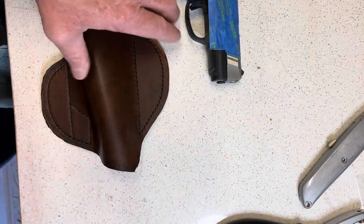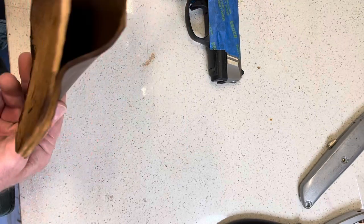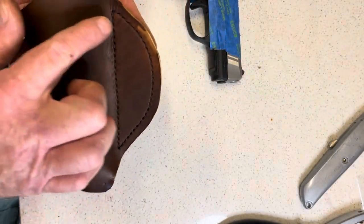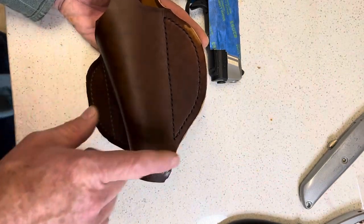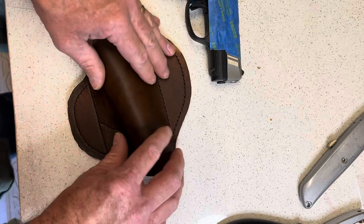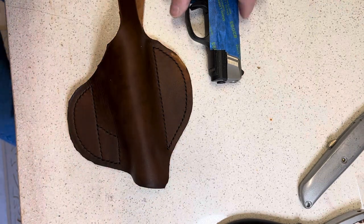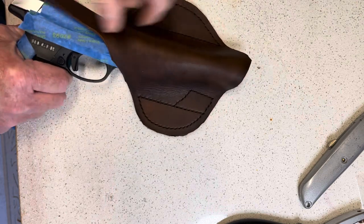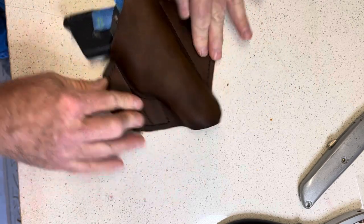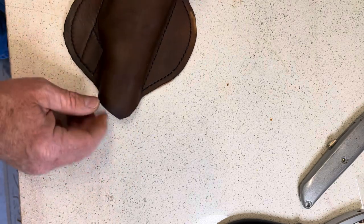We're making good progress. I finished my stitching on here and then took it in and ran water down the inside of the holster and on the outside. I went ahead and wet everything on the outside, because sometimes you can get water marking if you don't. I let this sit for a few minutes to get the moisture even throughout the leather. Now I'm going to place the firearm in the holster — it's wet leather, I'm just putting it in here real quick. I'll take it out and wrap it if I like how it looks, and I think I do. I'll do my final trimming here once I get this shaped.